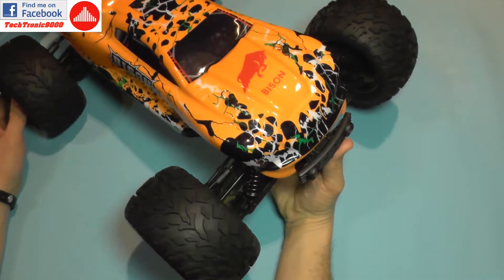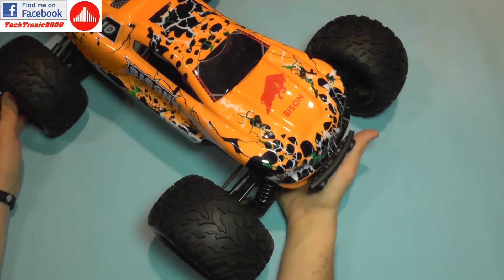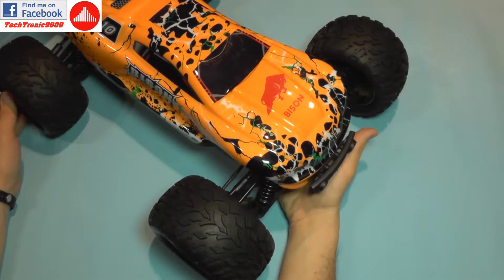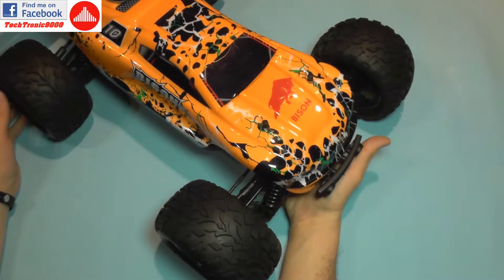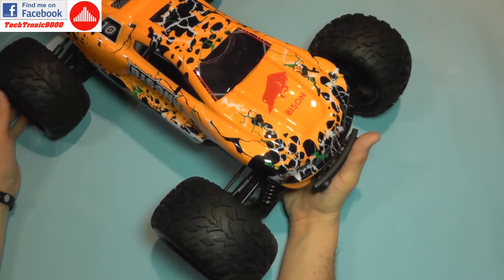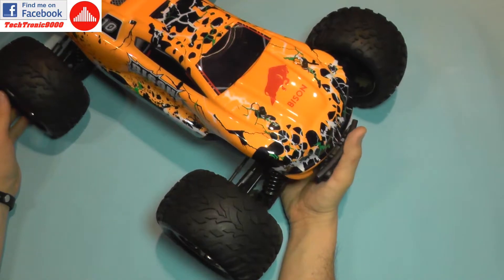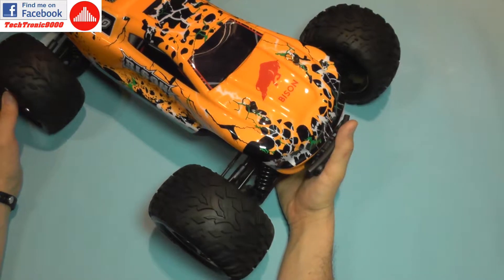Hello everyone. It's been a while since I did my last videos about the Bison — those were related with various fixes and modifications. Today I'm doing another video because I wanted to run this car again and the steering was not doing its job properly.